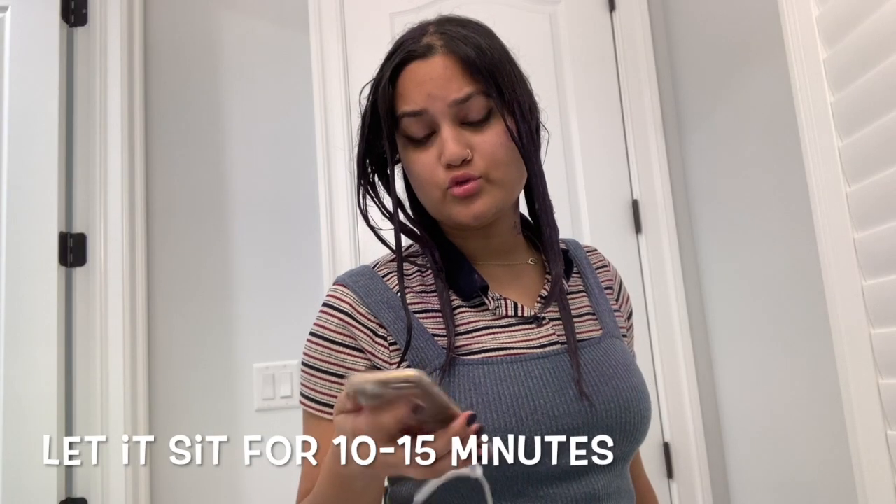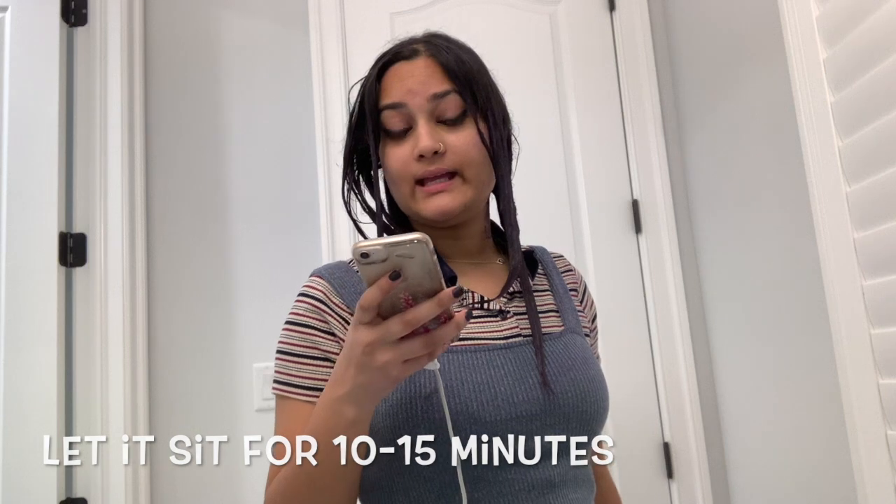I have about 12 more minutes, and then time to go rinse this off.